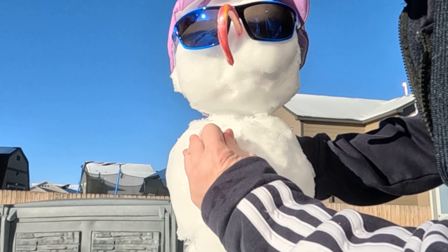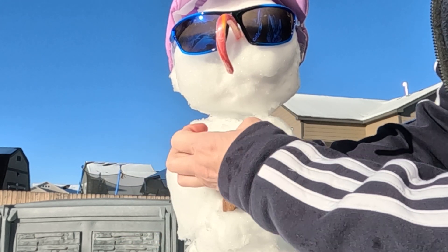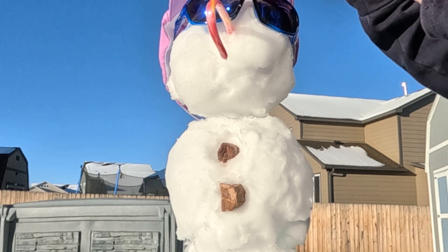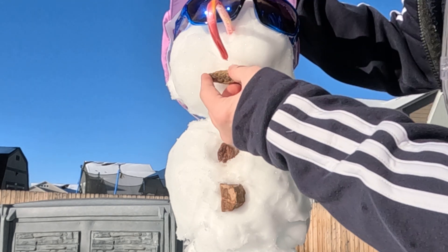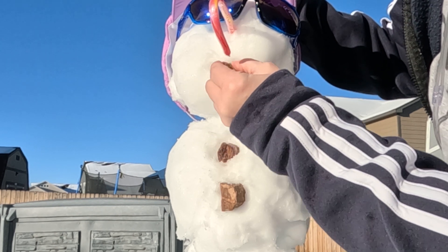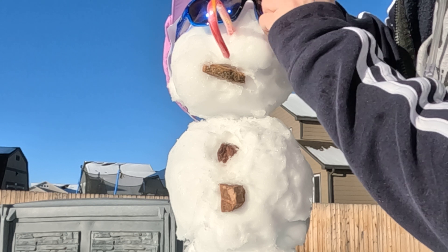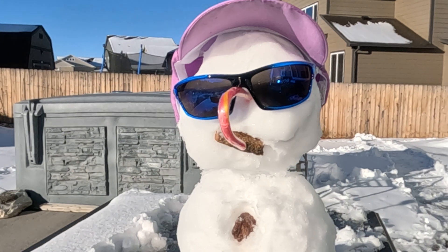Top button — oh, his head! Oh my gosh. Don't lose your head, snowman. And then he's got to have a mouth. A little hole. There we go. Oh my gosh. We got to take a good video before he starts falling apart.